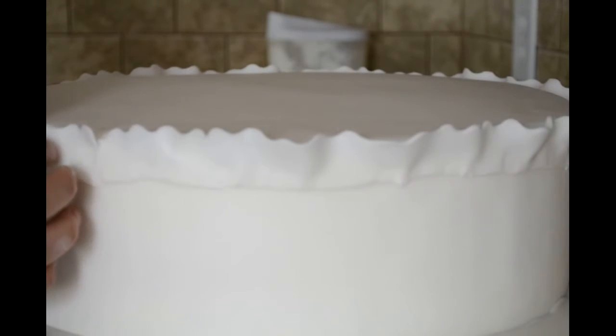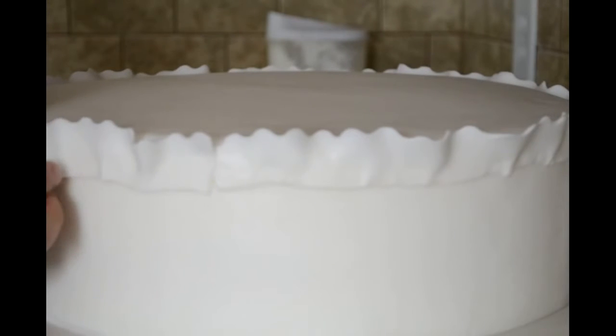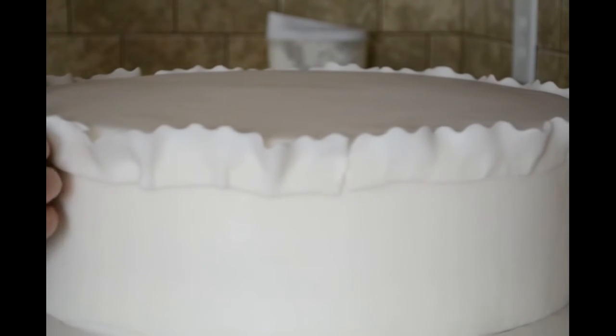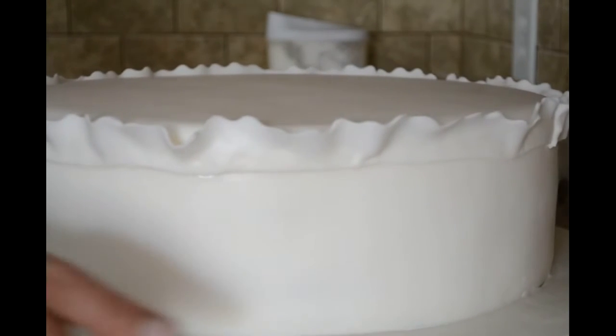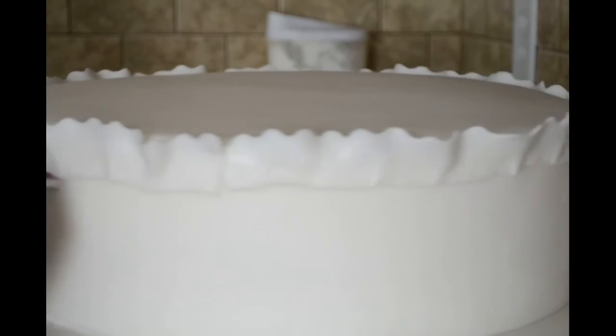I am going to start where I end it. When I am attaching my strip I am just trying to make little ruffles. That is what I have right now, and for the next roll I am going to put more water with my brush. I am going to start where I end it and attach a second strip.